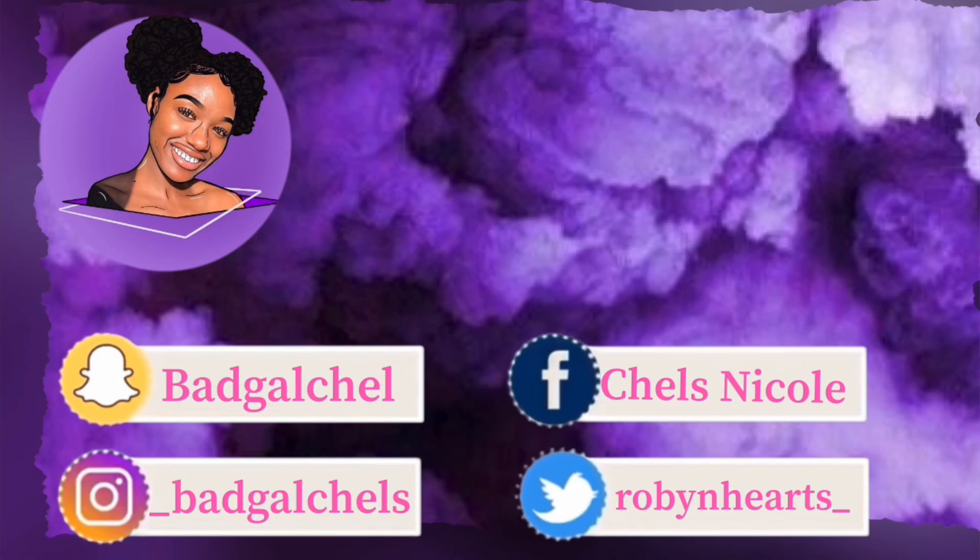Thank you for watching this video. Comment below if you do vision boards, or if you do new year's resolutions, or if you do both. Also, if you're not already subscribed to my channel, be sure to go down and click that subscribe button and the bell so you'll be notified whenever I post new videos. I will see y'all in the next video. Peace out.